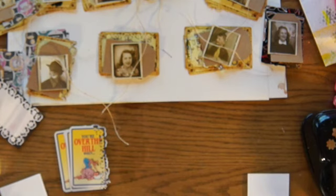Hi everyone, Linda here. It is time for the Artsy Fartsy Card Kit over at Your Paper Pantry — the Pocket Letter Card Kit.